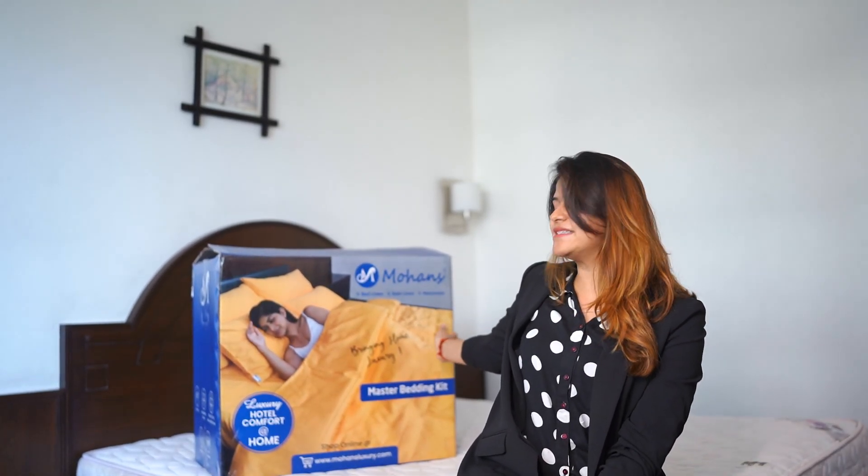This is Mohans, and this is the luxury hotel comfort now at your home. What we are going to talk about is our master bedding kit.